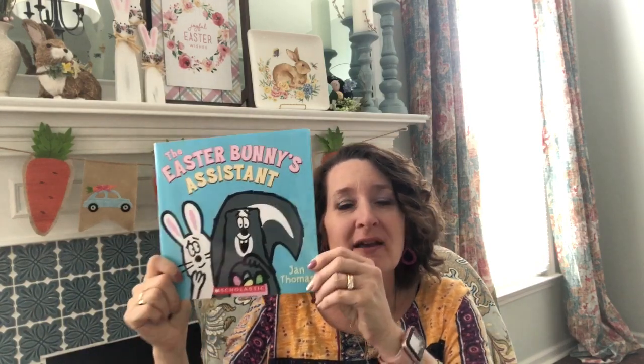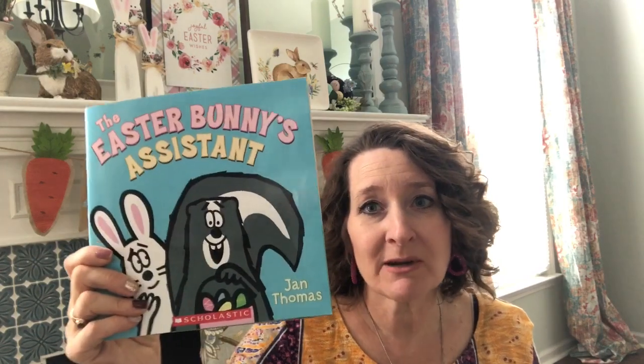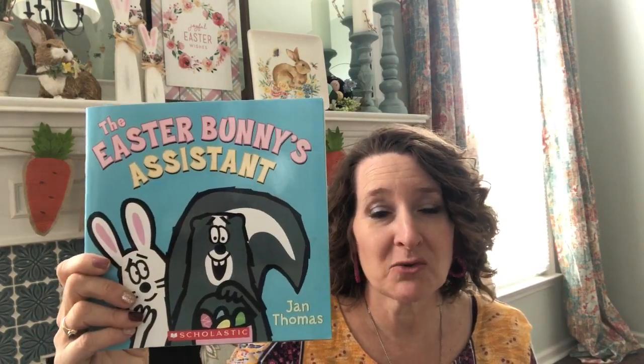Our story is called The Easter Bunny's Assistant. This book is written by Jan Thomas, and it's also illustrated by Jan Thomas, so she did both. She's the author — and what does an author do? An author writes the words. And she's the illustrator — what does the illustrator do? We know the illustrator draws the pictures. So Jan Thomas was both. She did both in this story.